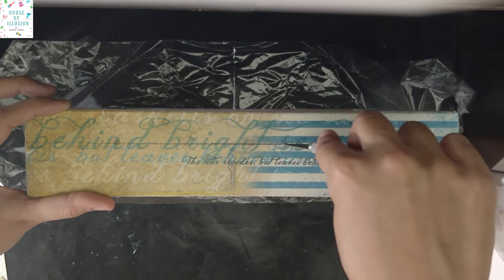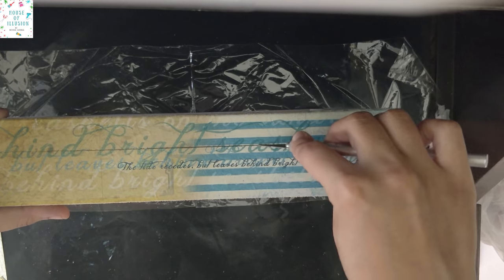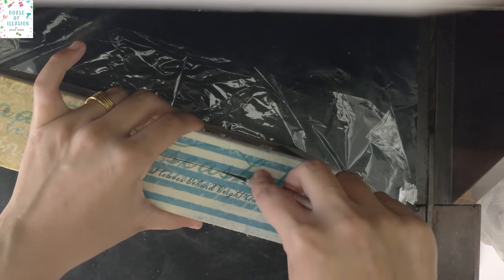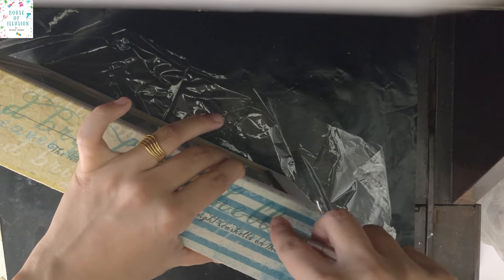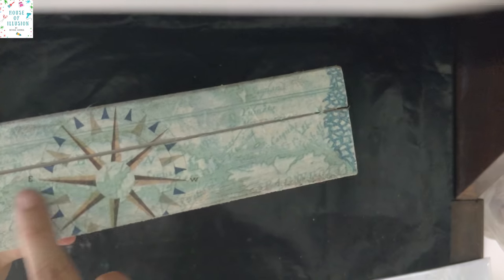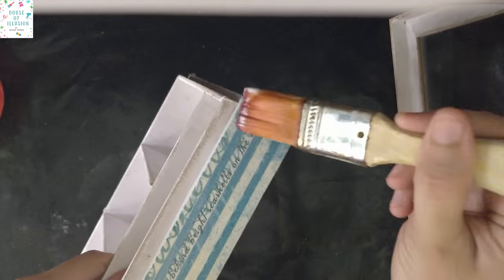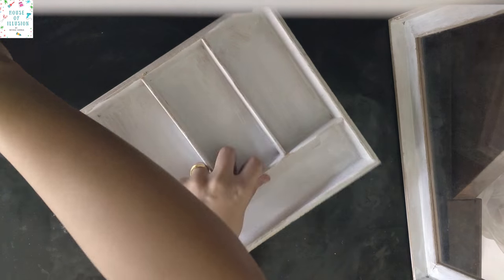Once the first layer has dried, take a sharpie and cut the openings of the box on all three sides. Then apply another layer of cream glue all over the decoupaged area and let it dry.